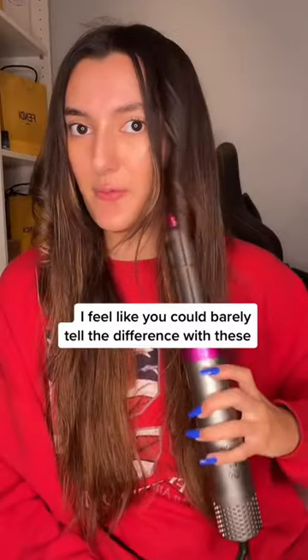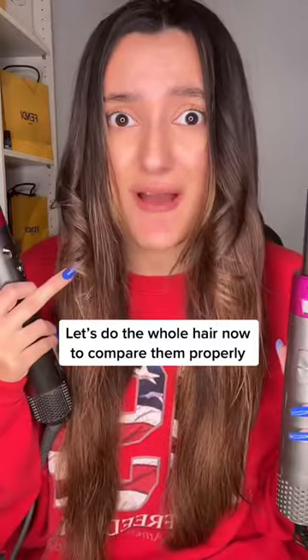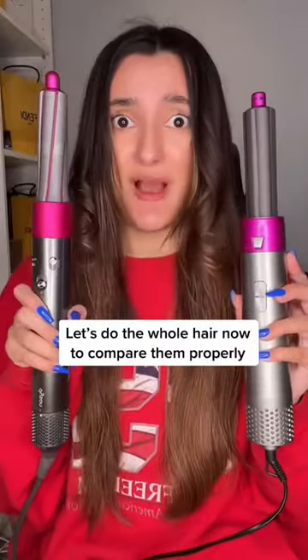Wow. Here we go, moment of truth. 700 pound hairdryer and this is the 20 pound one. I'm shook.